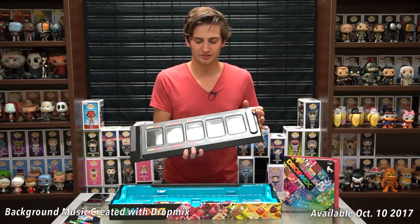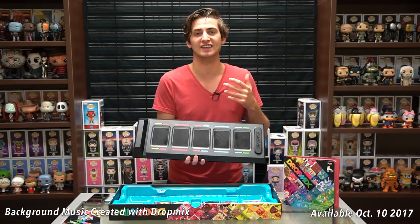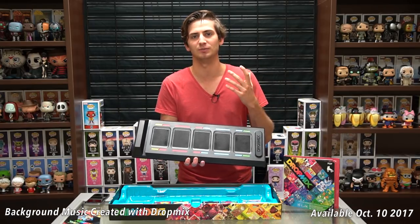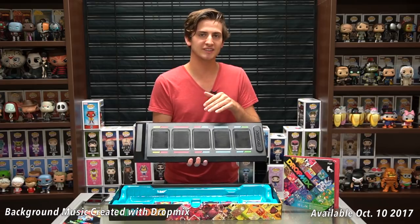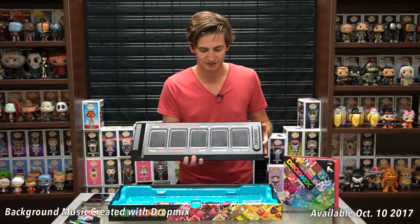You'll notice there are a couple of different colors on the board, and that's because each card has different colors representing different things. One could be harmonies, one could be the melody, one could be different drums or bass music, or a different synth that's added in. They all have different components and you place them corresponding to the color, so the music actually fits together really well.